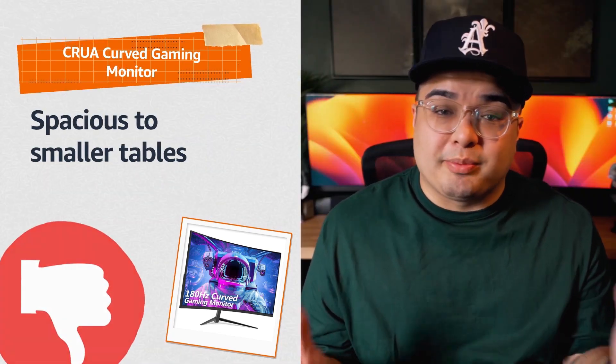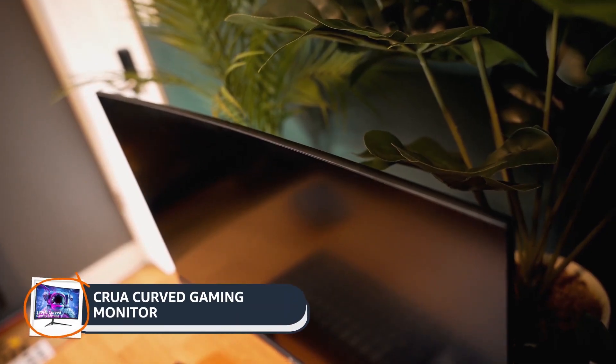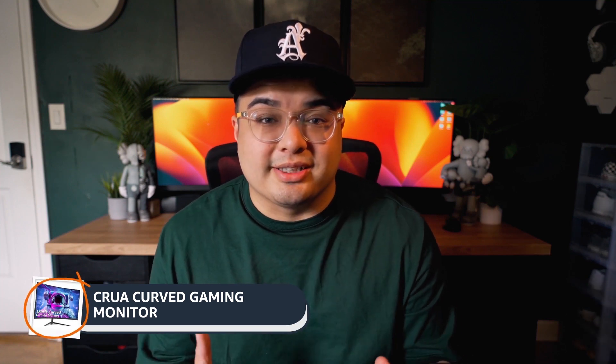However, it might be a bit large for smaller gaming spaces, so make sure you have enough desk space before purchasing. Its high refresh rate, seamless design, and immersive curve make it a must-have for those seeking a truly enjoyable gaming experience.